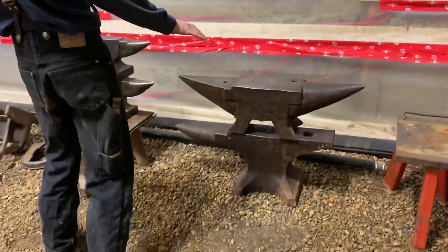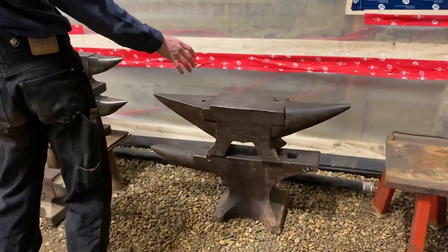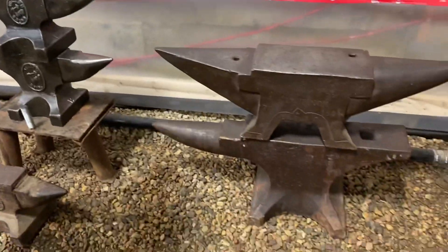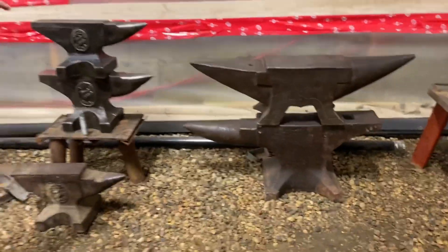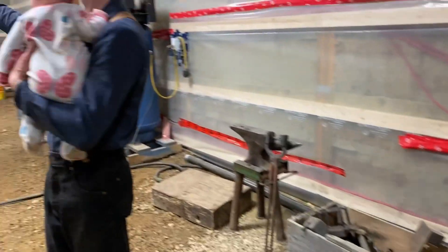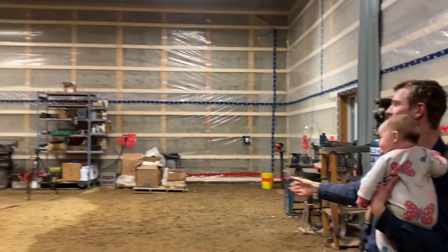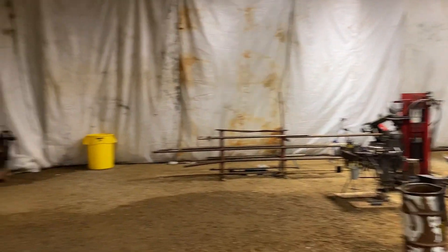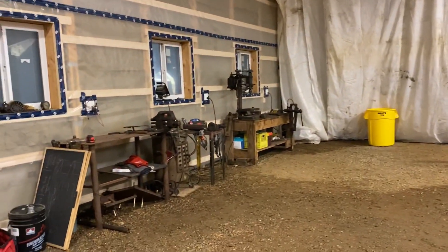Let's start here in this corner. Some of you've seen this before — this is about a 340-pound French anvil and a 400-pound Peter Wright. We're going to be doing a video about these anvils in the future, so I won't talk too much about them. Let me pan around the shop quick so everyone can get a taste of what's coming and what things look like overall, and then we'll come back to this corner.